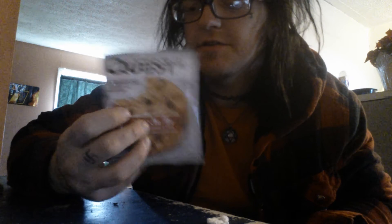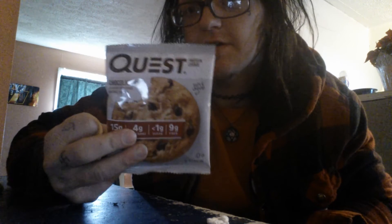Hey YouTube, it's your boy Carrot Fiber, and today I'm going to be doing a review video on the Quest Protein Cookie, chocolate chip flavor. I'm not sure what all flavors they have, but I'm assuming they've got quite a bit.